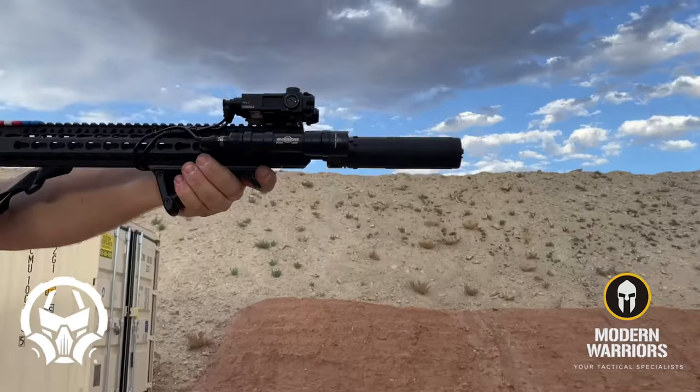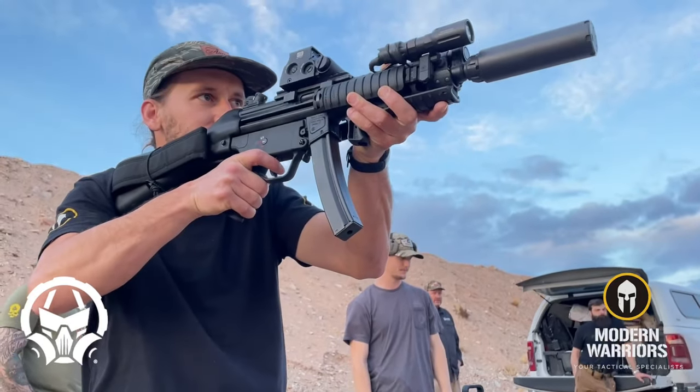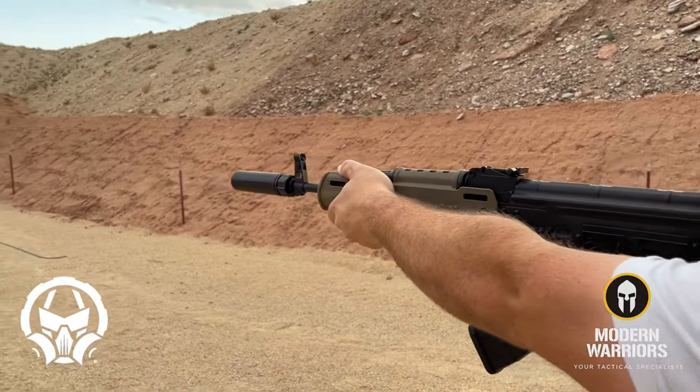Dead Air was founded by two silencer industry icons, Mike Pappas and Todd McGee. With their leadership and ingenuity, Dead Air has become a brand synonymous for incredibly rugged designs and well-built suppressors.